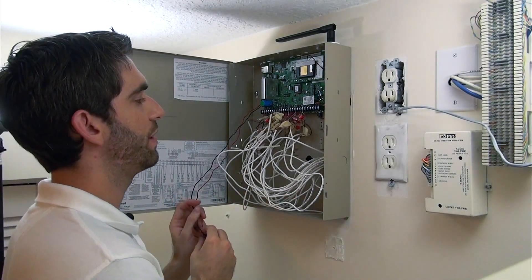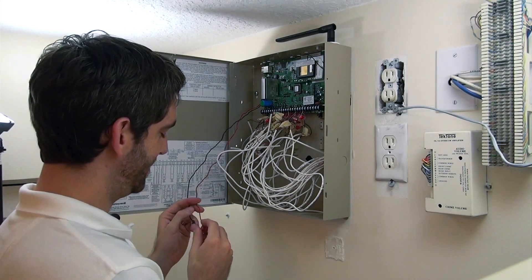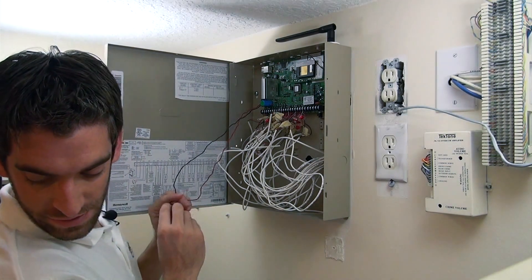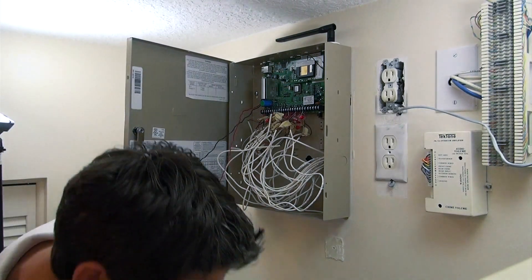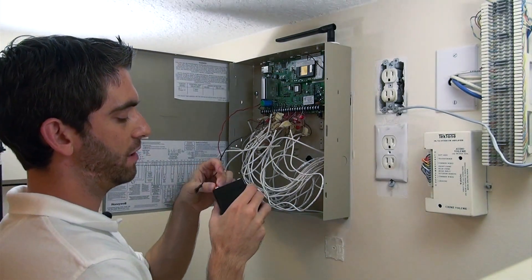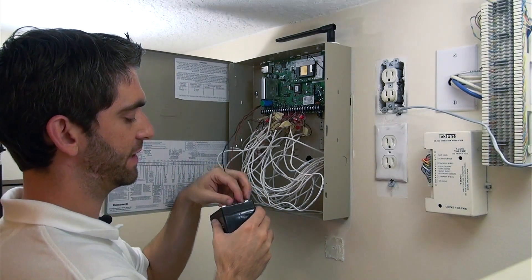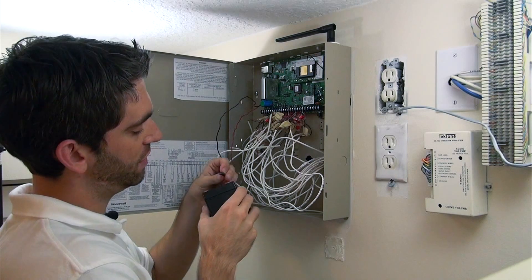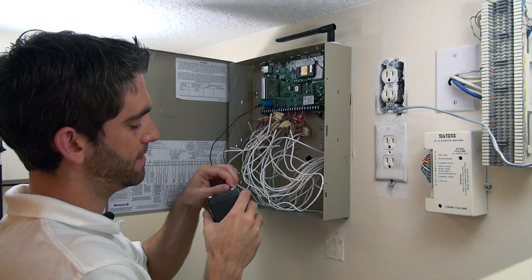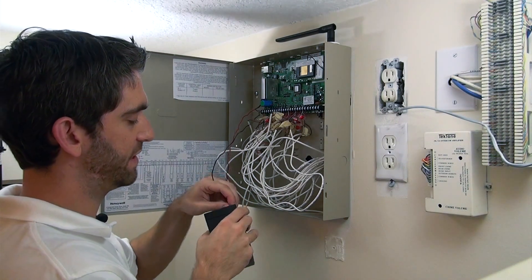So at this point, we are ready to power up — the moment we've all been waiting for. First thing we want to do is connect our battery. The panel will not power up off the battery alone. However, if you lose power to the panel and the battery is connected, it'll give you enough juice to keep the panel going. That's why we connect it first, so that we don't have a low battery signal generated.